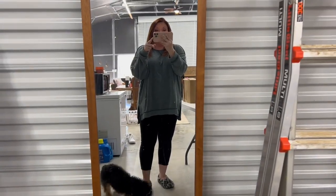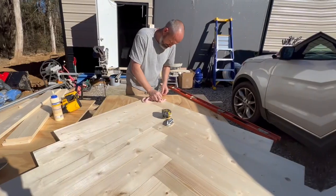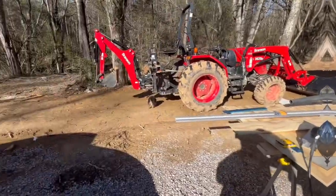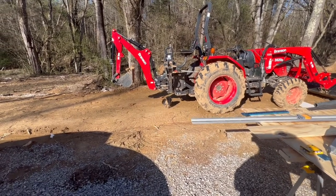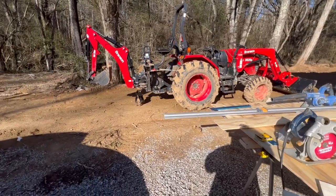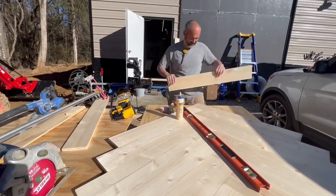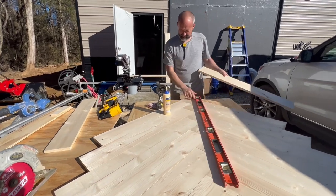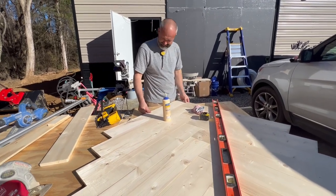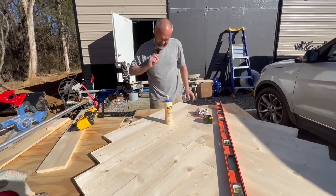We're gonna be in sawdust and glue and stain today so you do not want to look cute. Lulu tried to kill a butterfly but it got away. She found a deer carcass out in the woods and she's been bringing us random deer parts home — I love her. She brought me a hoof and a jawbone!